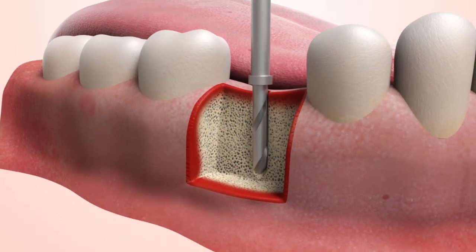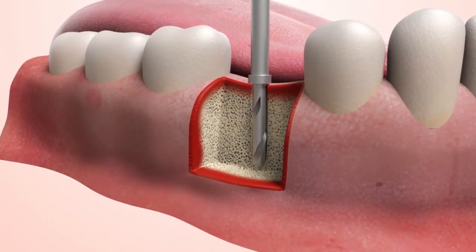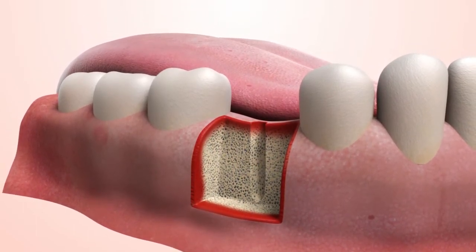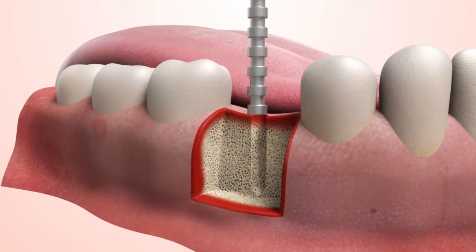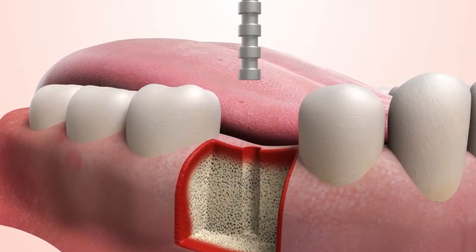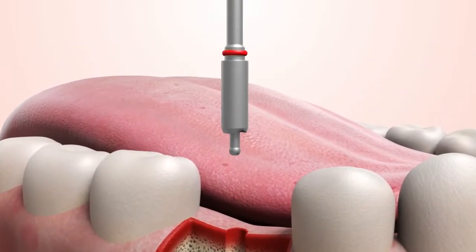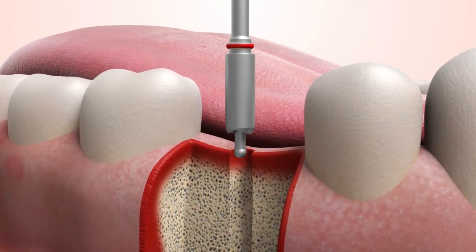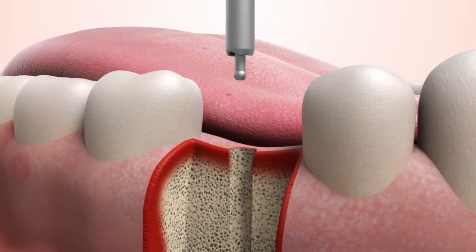Then use the appropriate length pilot to penetrate soft tissue and bone until the drill stop reaches gingival crest. Use the paralleling pin to check the alignment. Redrill and recheck if misaligned. Lay a surgical flap or use the tissue punch with setter guide pin to drill down through the gingiva and to the bone through the periosteum.